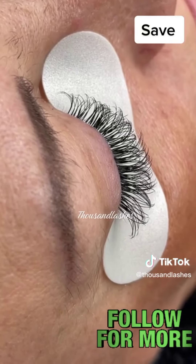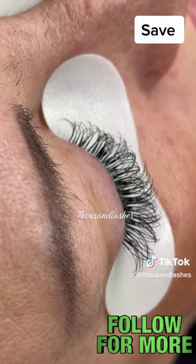If you really make sure that the base is flush with the client's natural lash, they also look really nice and fluffy and are fast to apply.